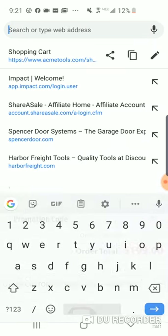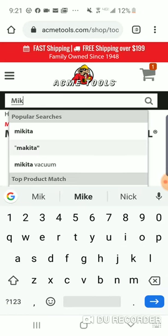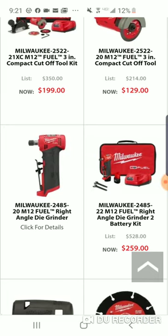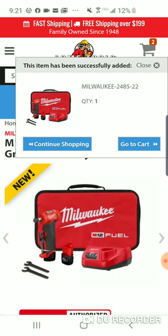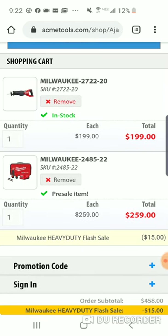The Milwaukee die grinder is very popular. Let's see if we can order one. It's not ready yet — here it is, we'll use the kit. It's $259 and comes with two batteries. You can use the promo code on it. Save $15 bucks. If you're going to be right around $200, I would spend $200.